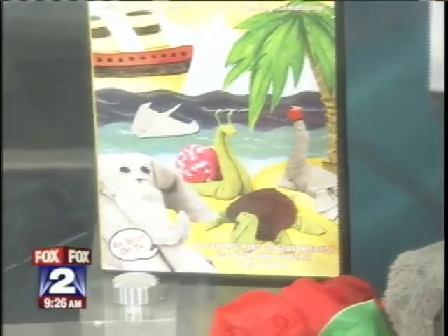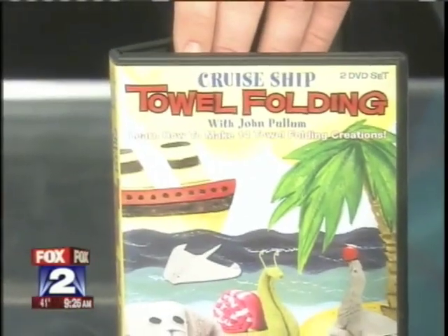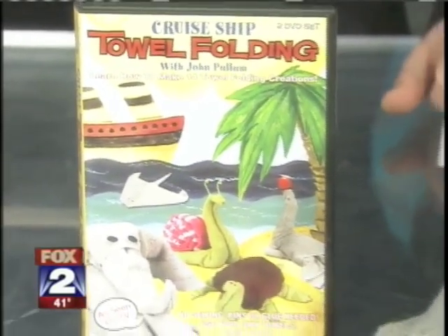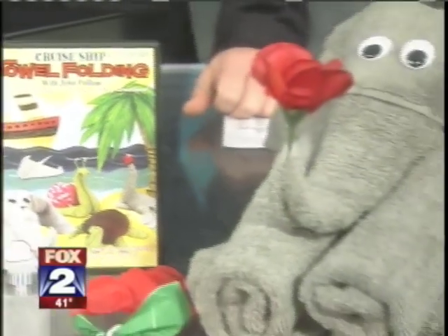Now we see your DVD here. Where is this available? It's at foldingmagic.com. My daughter came up with the name of the company because she said, 'Daddy, fold stuff and like magic, it turns into an animal.' And if they use the code MYFOXDETROIT — all one word — today through tomorrow, they'll get 10% extra off. You can't beat that.